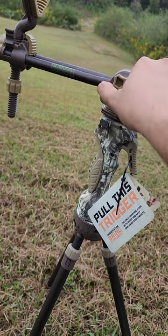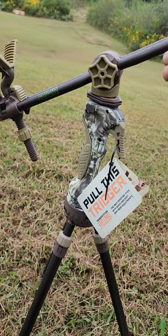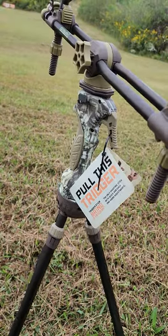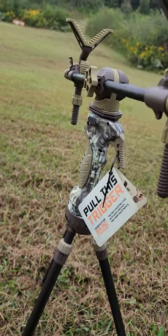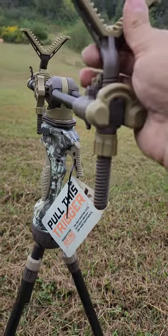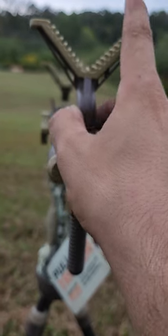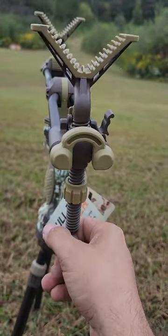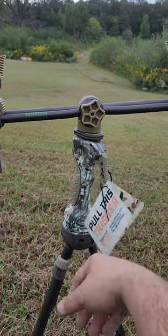Loosen this up just a little bit and that gives you X and Y movement. I actually kind of prefer having it loose for varminting. There are also small areas where, if you wanted, you could loop a small strip of velcro through and around — something I've done when practicing with the kids.